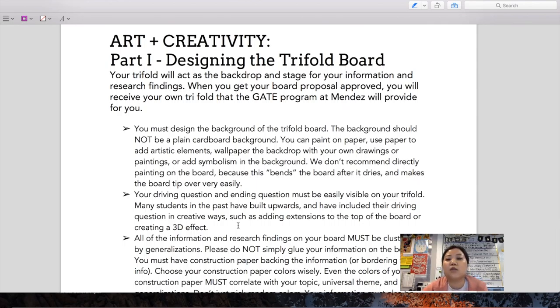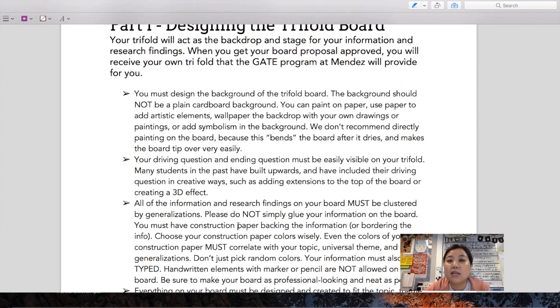Your trifold board should be a backdrop and a stage for your information. When making your driving question — which is usually placed at the top — do not buy pre-made cutout letters from a teacher supply store, and don't just print something in 72-point font. We want you to make it by hand. We want the driving question itself to be a work of art that is one of a kind, made with paint, cardboard, construction paper, glue, and hot glue. You can make it 2D or 3D with structural supports on the back.